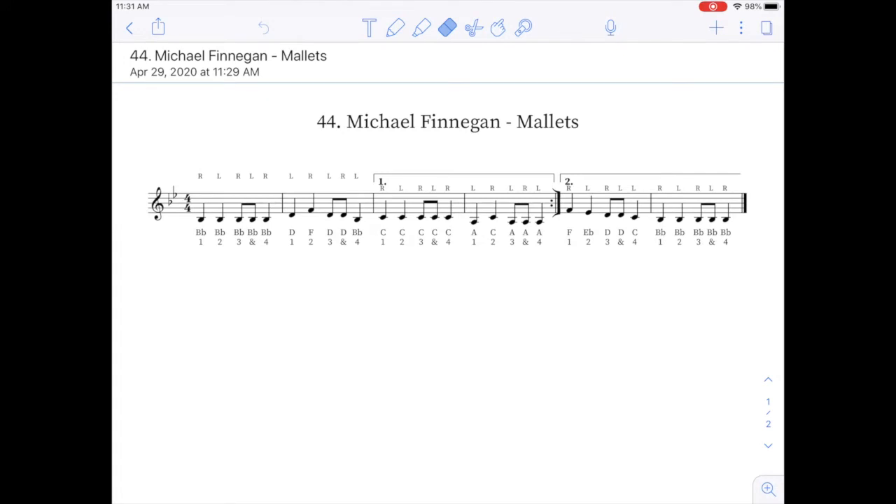Hello, percussion players. We have a new song this week called Michael Finnegan, and this video focuses on the mallet part, or the xylophone part. I wanted to create this video because we have two new musical concepts that I want to go over. The first is the eighth note, and the second is the first and the second ending.